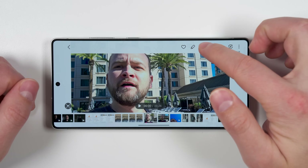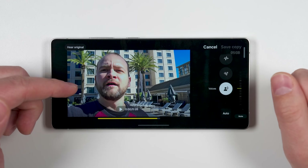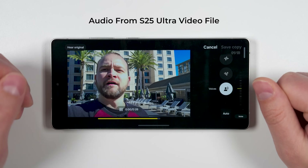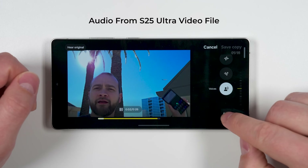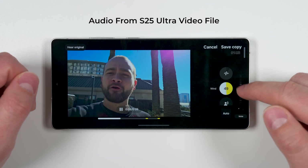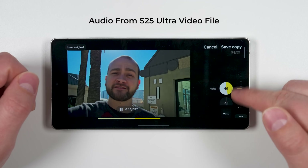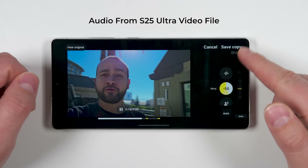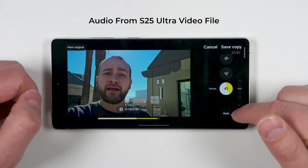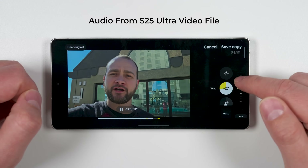Samsung's AI audio editor is a feature most people just describe without showing how well it actually works. Recording near a loud plane, you can use Samsung's AI audio editor — which can pick up specific sounds and either increase or decrease their level — to try to remove that sound. It works for planes as well as a bunch of other types of noise.